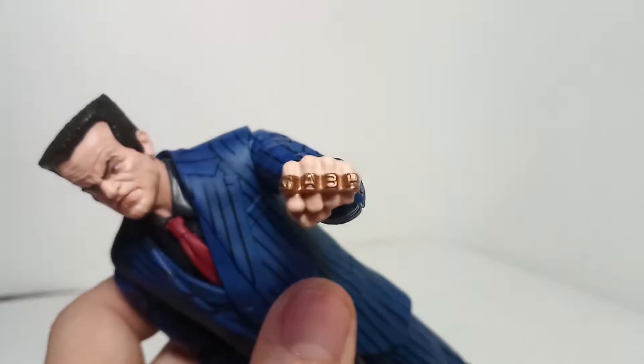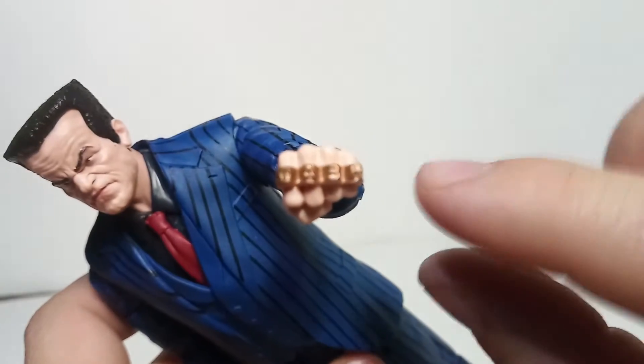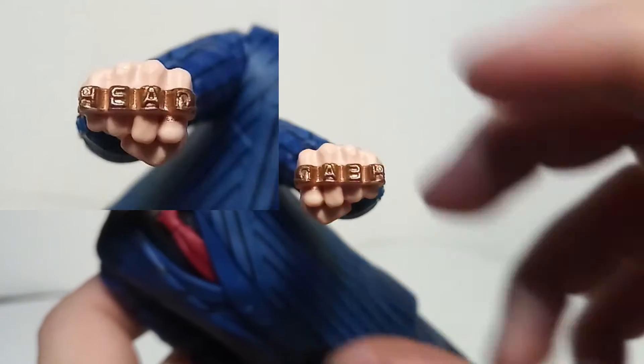I eventually figured out that his knuckles actually say 'HEAD' on them, backwards. The letters are actually kind of inverted - H, E, A, D - so I guess it's supposed to be like if he punches someone in the head he can imprint that on them. Maybe I can actually imprint that on my hand if I push it.